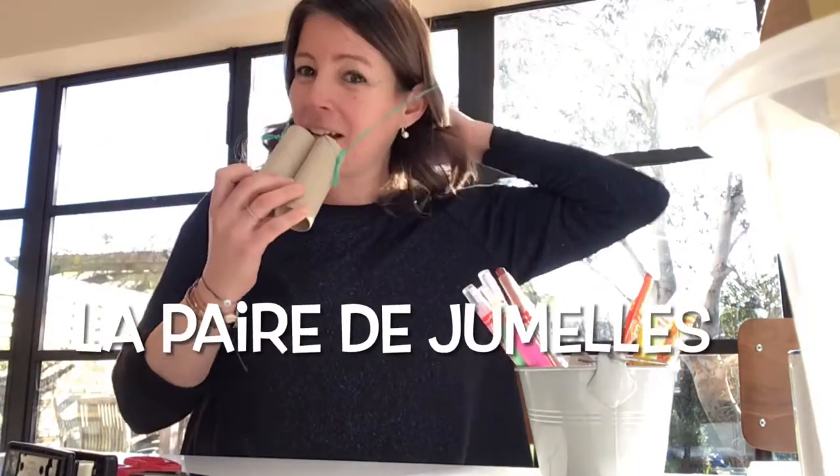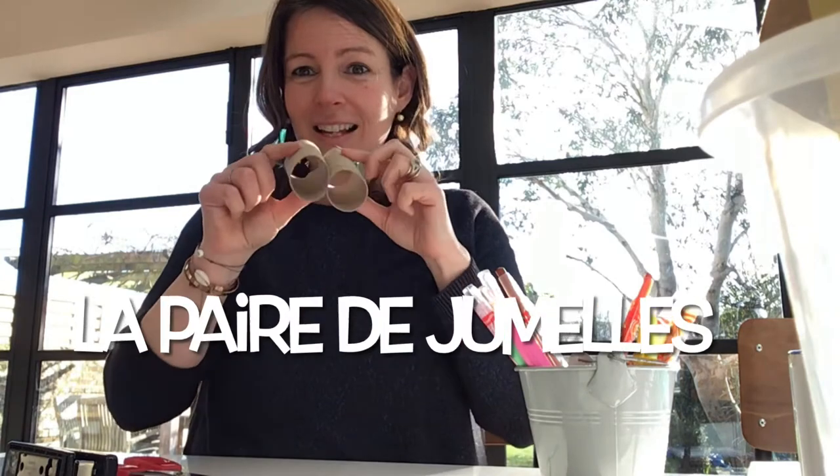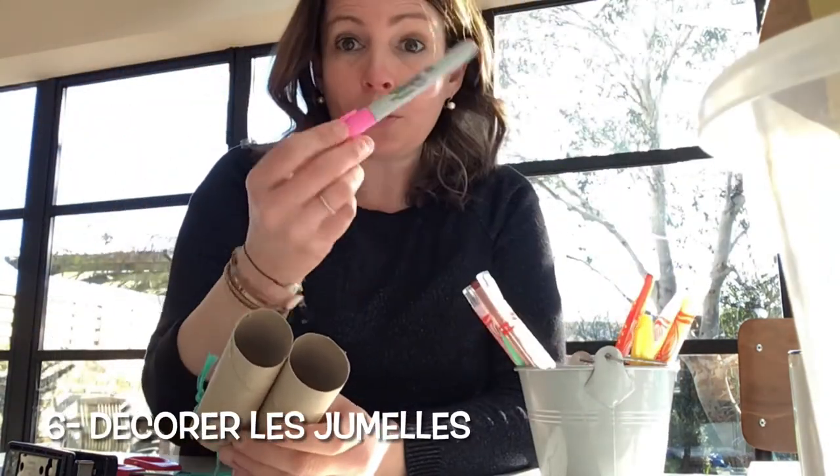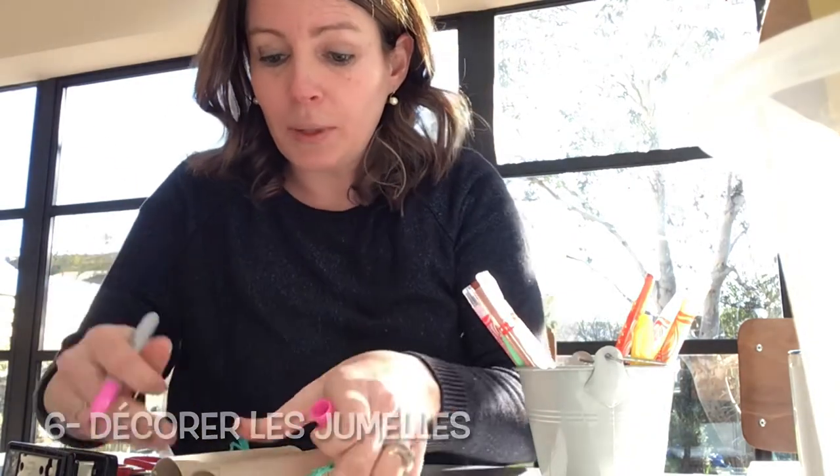Maintenant, on a la paire de jumelles — les jumelles. And to finish, pour finir, on peut prendre des feuilles ou un crayon de couleurs et on peut les décorer.